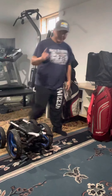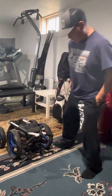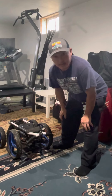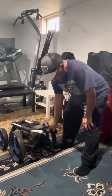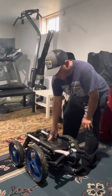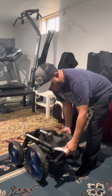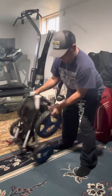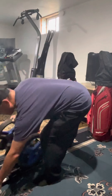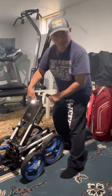Welcome to this channel — it's my first golf review. This is Manntastic, and today I'm going to do a quick review of my golf push cart that I bought about a year and a half ago. It's a Sun Mountain micro cart, four wheels.